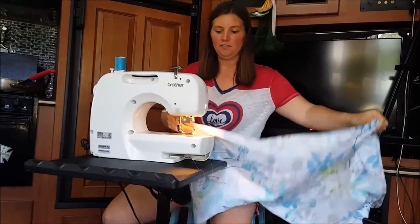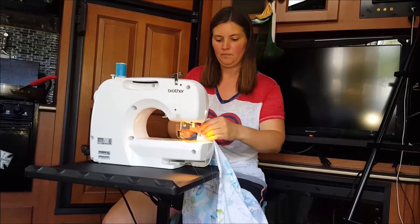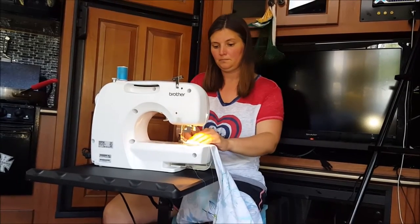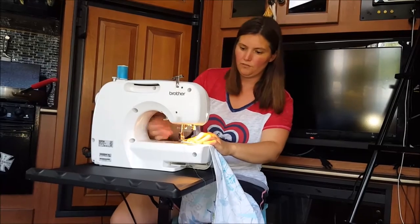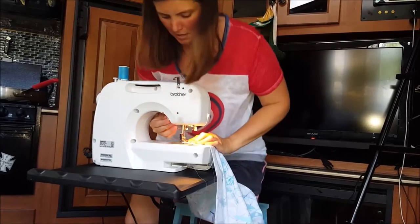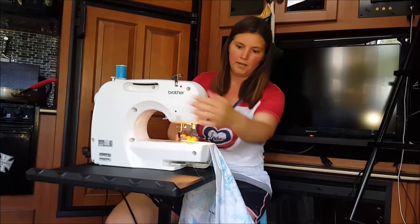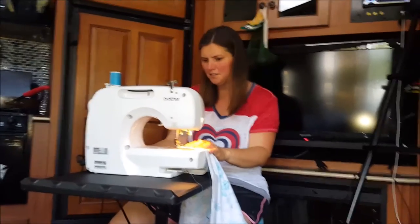Brittany ironed all the curtains and I'm going to sew them — we'll have our curtains finished in no time, if I know where the button is. We borrowed a sewing machine and I don't know how it works. It's different than mine; mine has a switch on the back to lower the foot. I'll have to figure out how this one works.